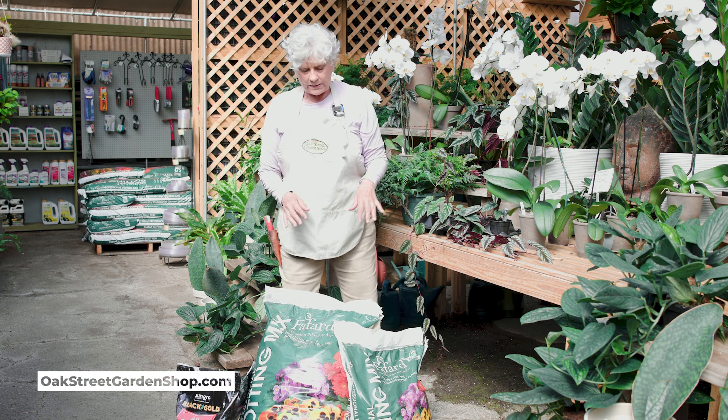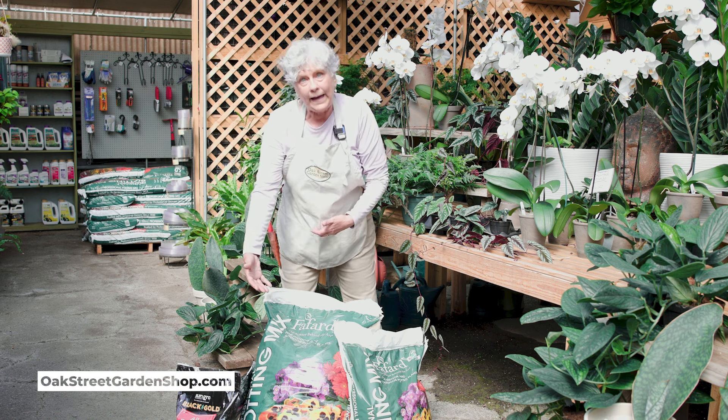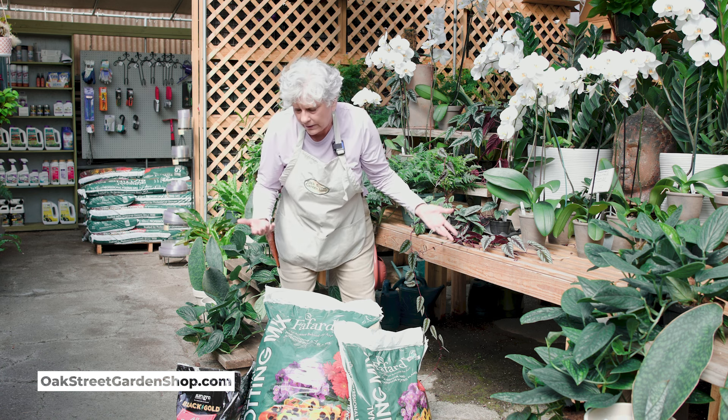So when you buy your potting soil, it's always better to buy the bigger bag, obviously. It's just like that in the grocery store, right?